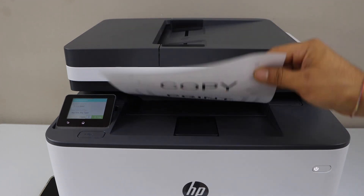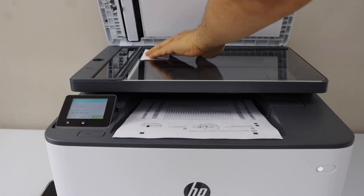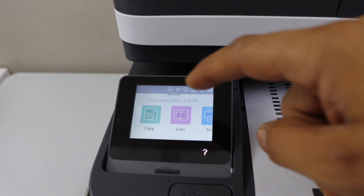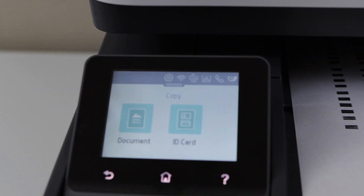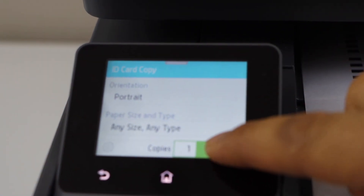It has copied on both sides. To copy the ID, open the lid and place the ID facing down on the corner. Go to the display panel, click on copy — you will see the second option: ID card.